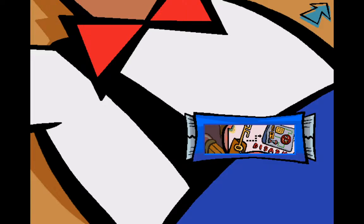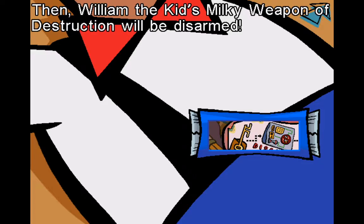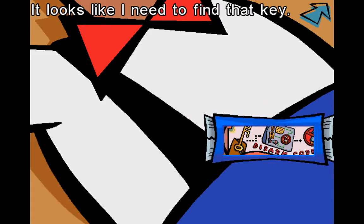I found the note. Once I find that key, I can look for that control panel it goes into. Then William the Kid's milky weapon of destruction will be disarmed. It looks like I need to find that key.